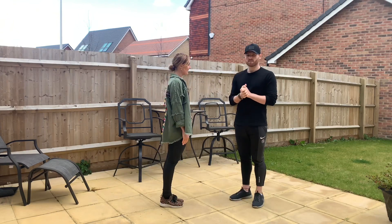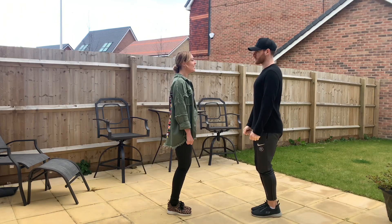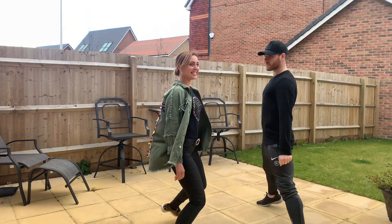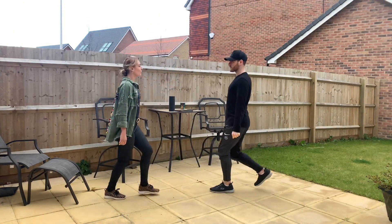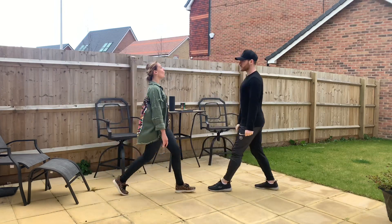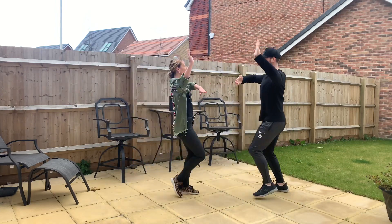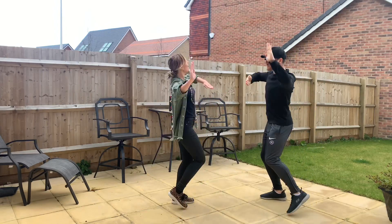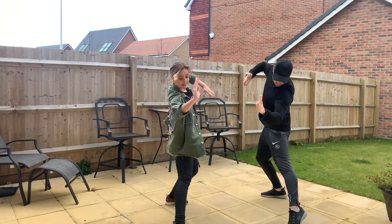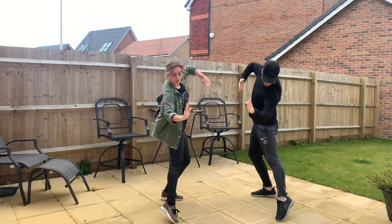Should we try and add the music, Ben? Yes. Feet together — five, six, seven, eight. Walk, side, close, walk, side, close. Walk, side, close, side together. Again — walk, side, close, walk, side, close, side together, side together. Again — walk, side, close, walk, side, close, walk, side, close, walk, side. Together and together.